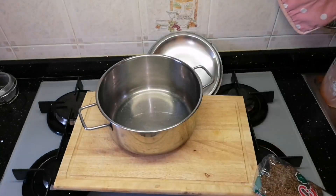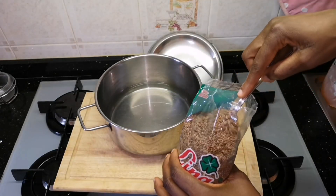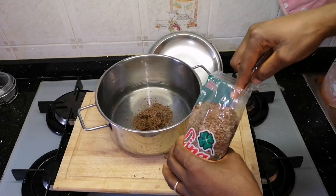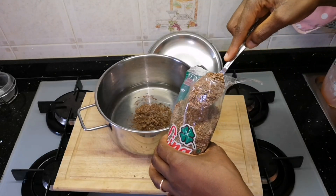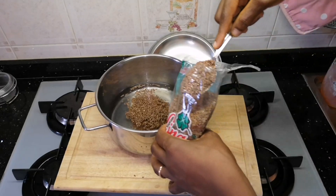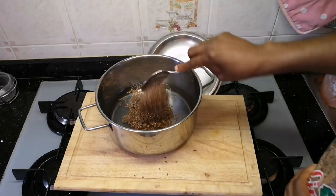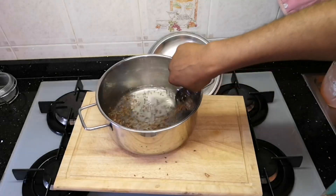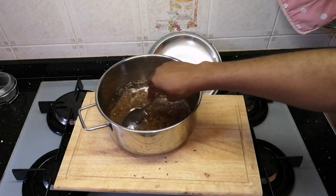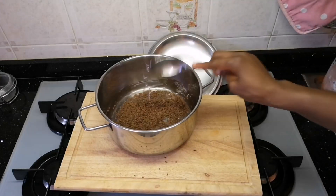First we are going to need three cups of water. I made a video before on how to use this water to make a hair gel, because this is how you remove the sliminess from the flaxseed. You need to get out the slime because without removing it, water cannot penetrate the seed.